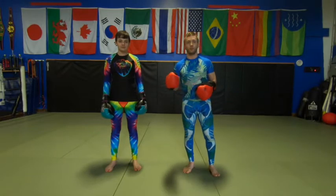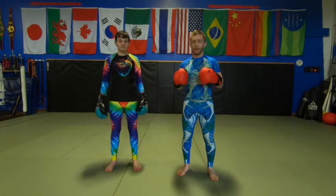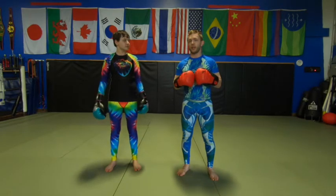Hey guys, Coach Hunter here with McKenzie helping me out today. I got a question via instant messenger about fakes and faints, so I wanted to address that in one of these videos.